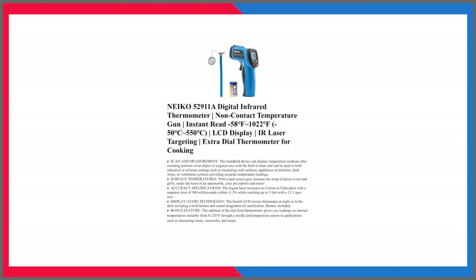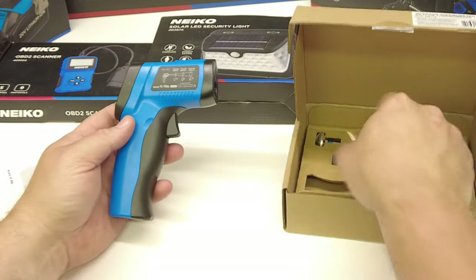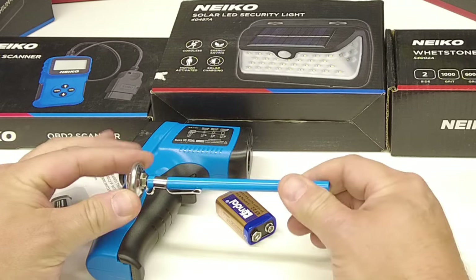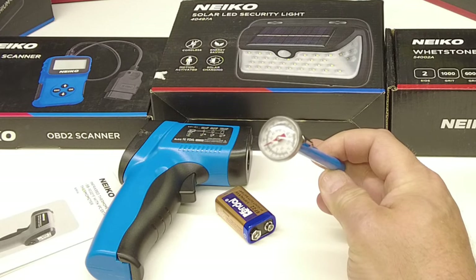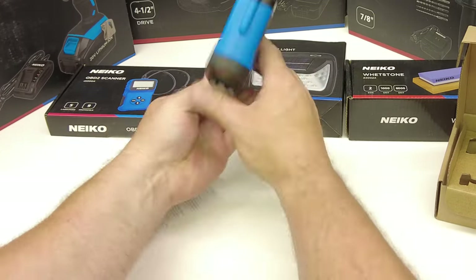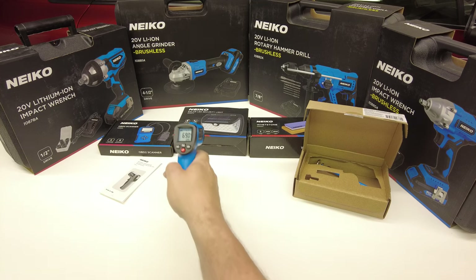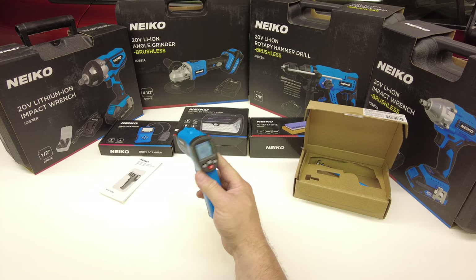In the thermometer kit you get the cordless infrared thermometer itself, a battery, and of course a regular dial-style analog thermometer. These are really handy for sticking in air vents when you're trying to get your vent temps as cold as possible without freezing the evaporator. I'll get the battery in here and check it out — reads 67, 69 Fahrenheit. It'll go Celsius too. These things are pretty slick. You can never have too many of them.